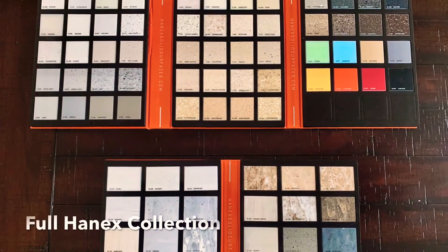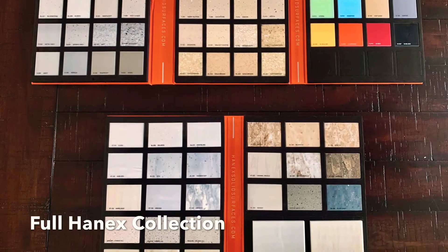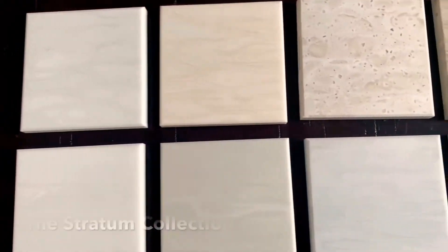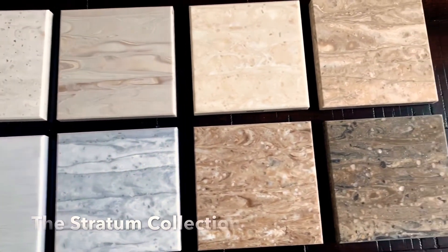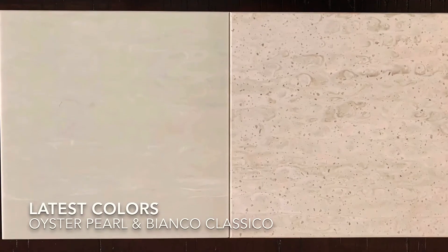You can see there are vibrant solids, cool neutrals, small and large particulates, and quartz-like designs. But where Hanex really excels is the stratum collection. This set of premium colors is inspired by the whimsy movements of strata patterns within rocks and stones. These are the latest colors added to this collection. Wow, that is a beautiful collection.